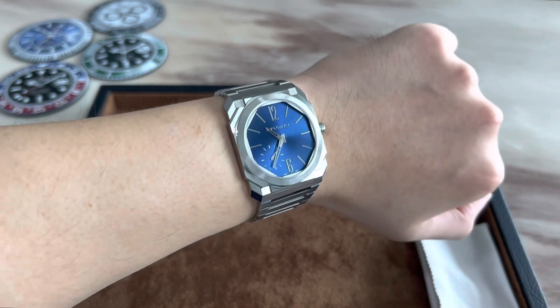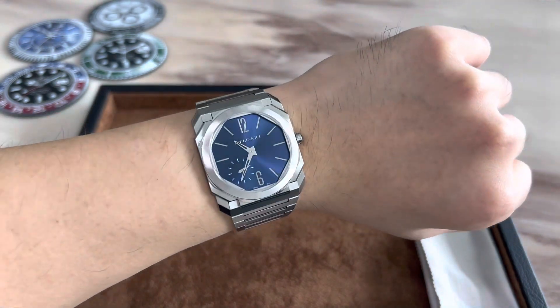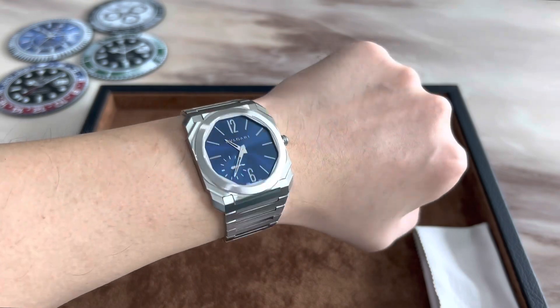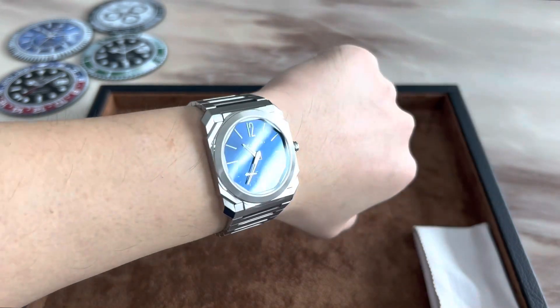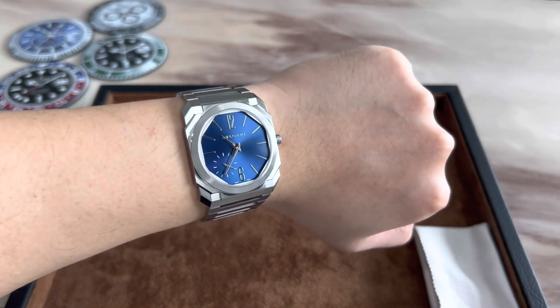Sized to my wrist, this watch is actually less than 100 grams, so wearing it all day will not cause any wrist fatigue. In fact, you sometimes don't even realize that you have the watch on because of just how comfortably it wraps around the wrist and how light it is.